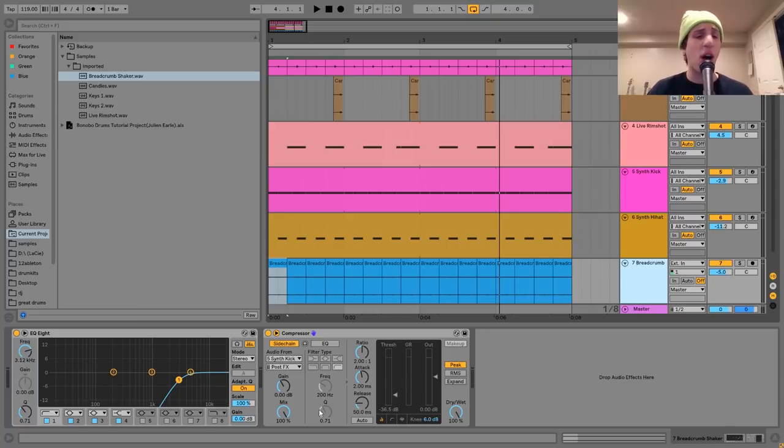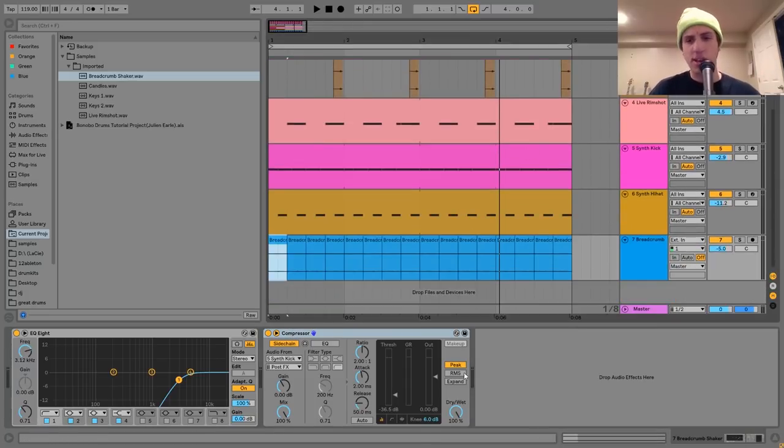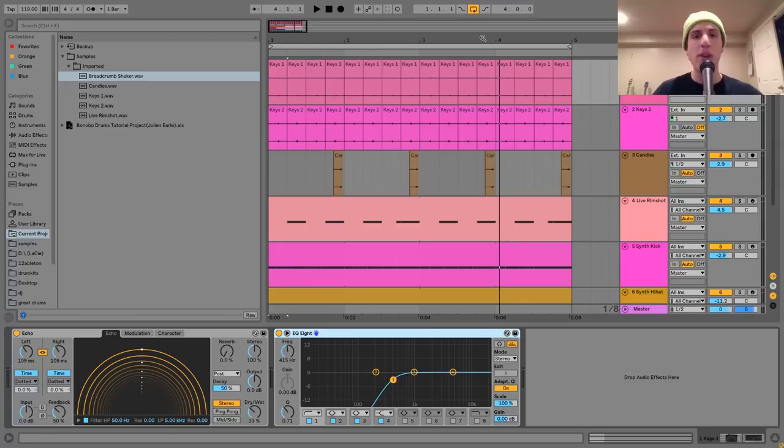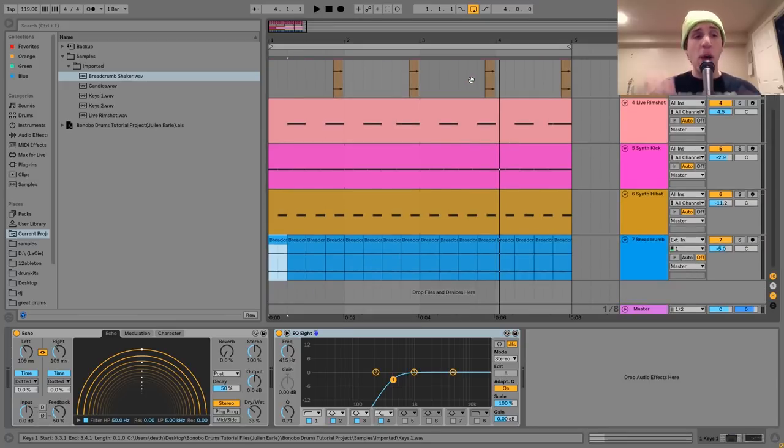For effects on the shaker, all I have is an EQ8 cutting out the low end, and then a compressor sidechaining it to the kick. Going back to the selective sidechaining thing: this shaker is sidechained, this second loop of keys is sidechained, and then the top loop of keys is not. So we get a cool groove this way.